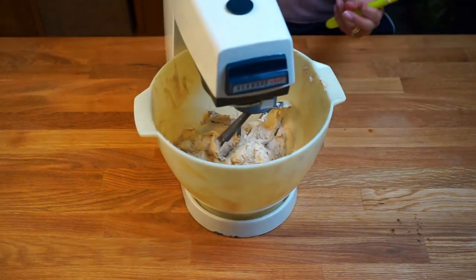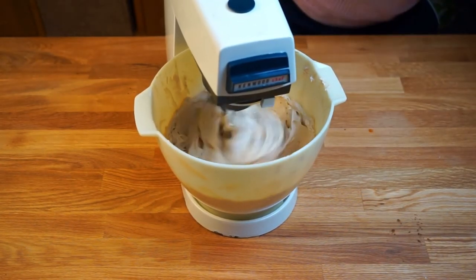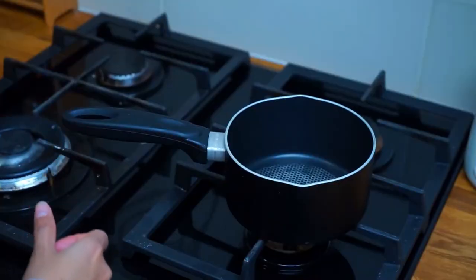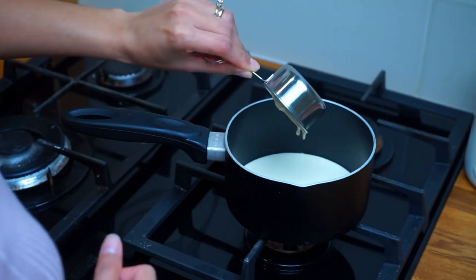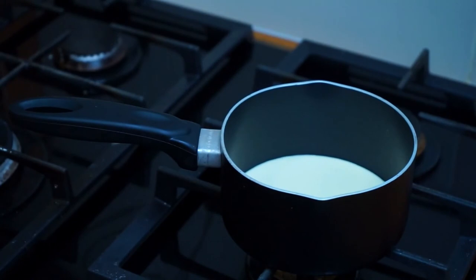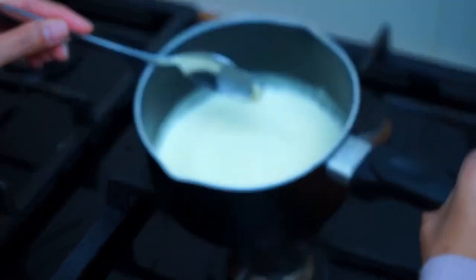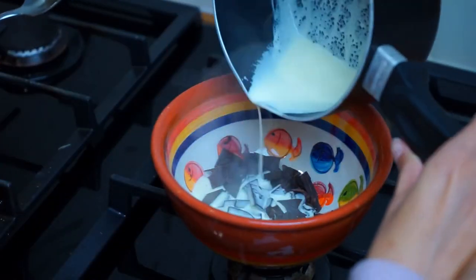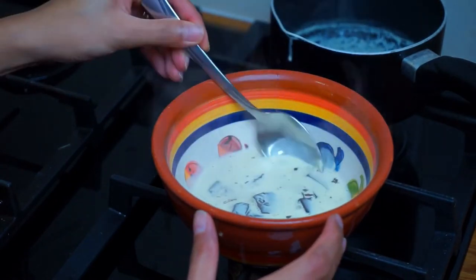Continue whipping until you've reached the desired consistency of your buttercream frosting. The next step is to make the ganache. For this you will need a third cup of double cream and half a cup of dark chocolate — I like to use at least 70% cocoa for my dark chocolate. Once it starts bubbling, pour it over the chocolate and mix until dissolved.